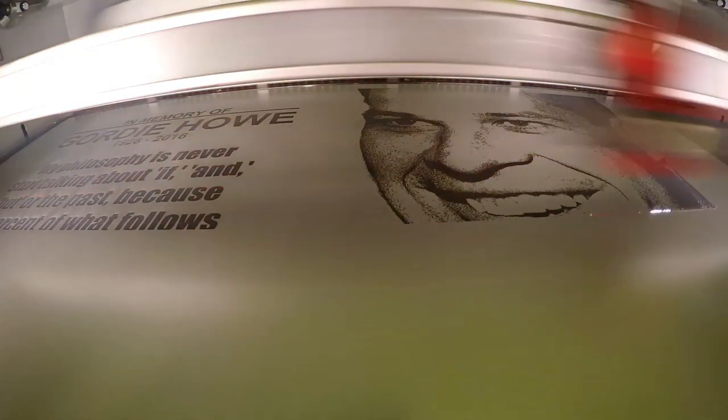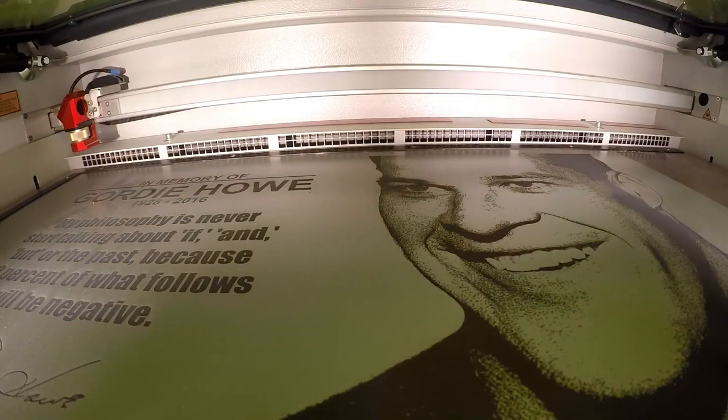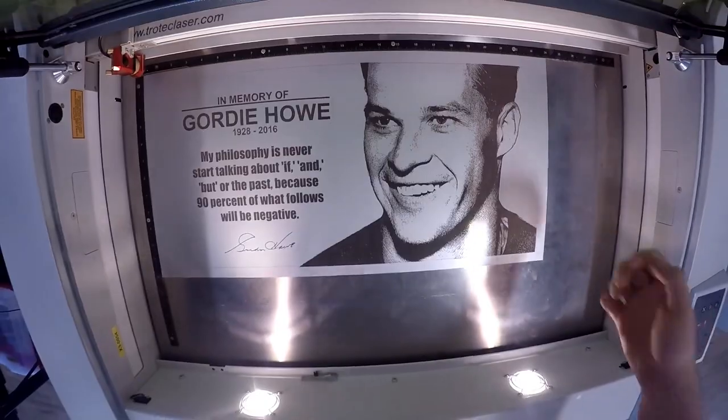Trotec offers a cut-to-size service or you can purchase your own metal shear from our fabrication equipment. Following our engraving, we remove our material from the machine and remove the excess using a metal shear.